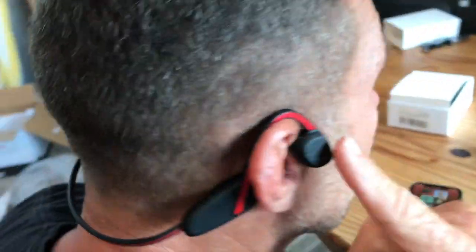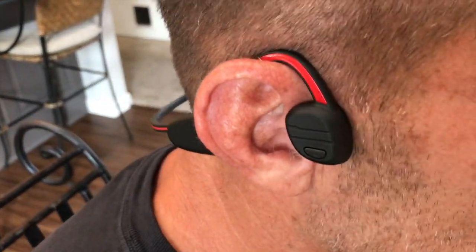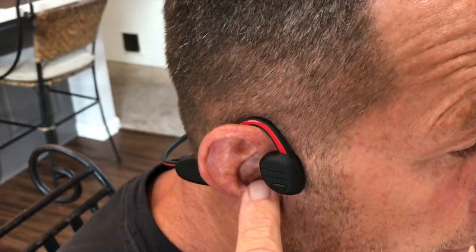If you're not familiar with those, these are the type of earphones that when pressed right here against this part of your ear, you can actually hear the sound like you would have normal headphones on, but your normal ear canal is completely open, so you actually can hear everything like normal.